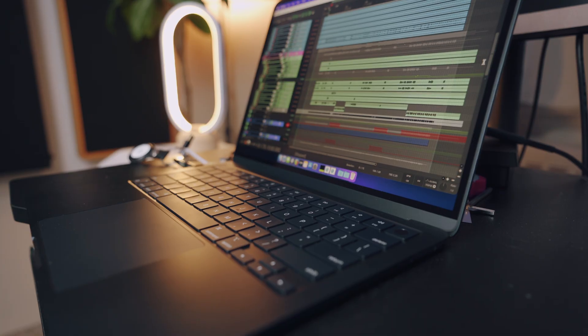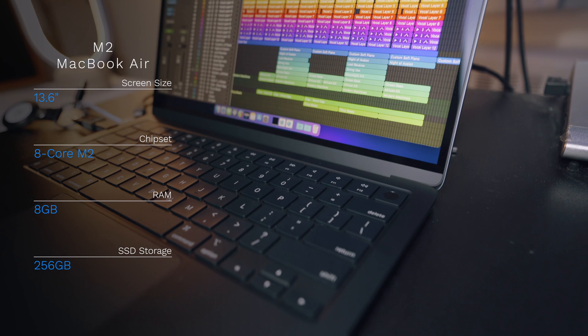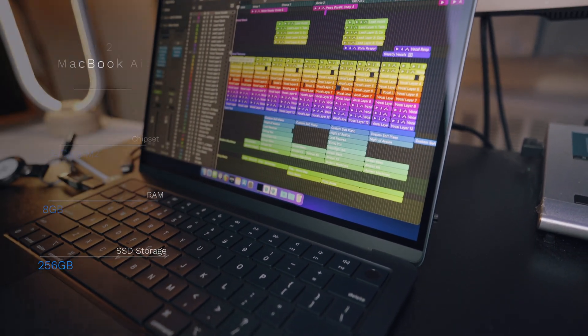I'm curious to see how the M2 Pro chip holds up against it. I'll also bring in the base model M2 MacBook Air for comparison, which has the 8-core M2 chip, 8GB of RAM, and a 256GB SSD.